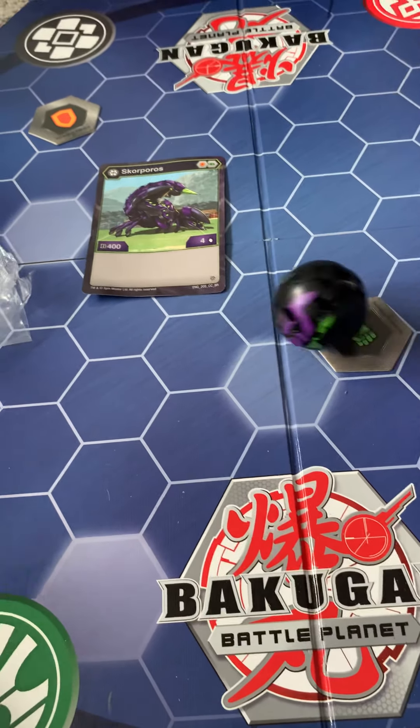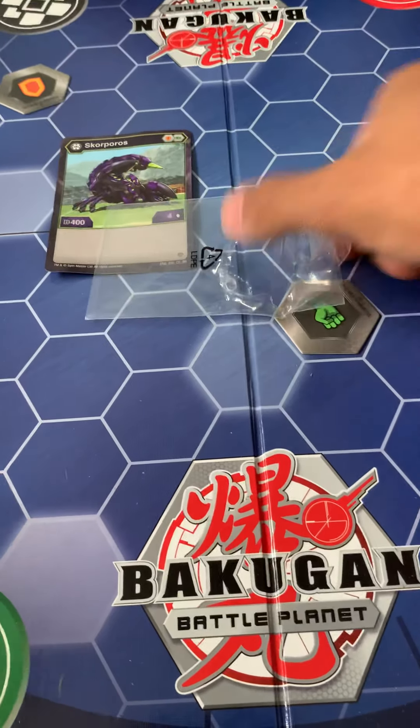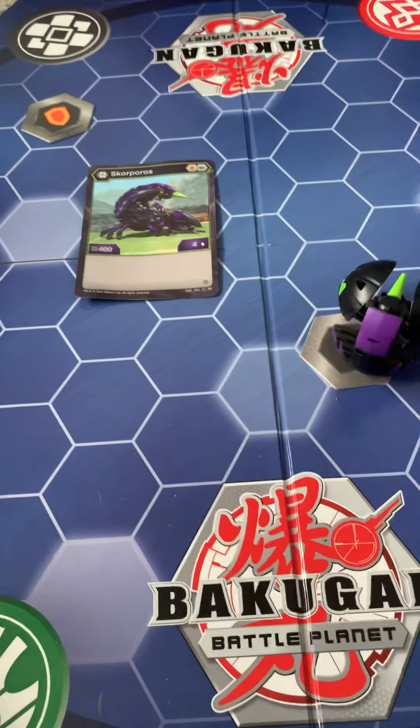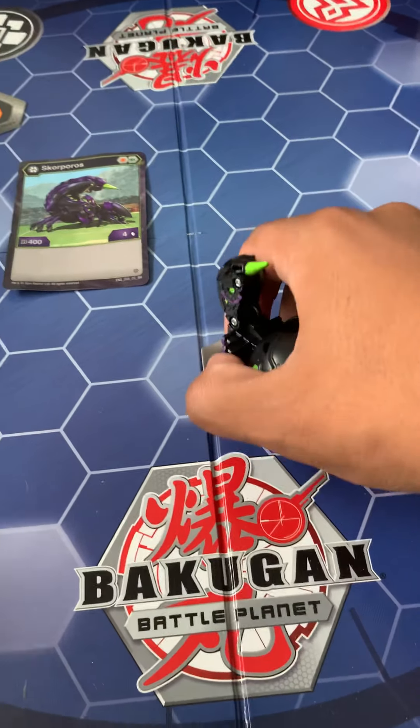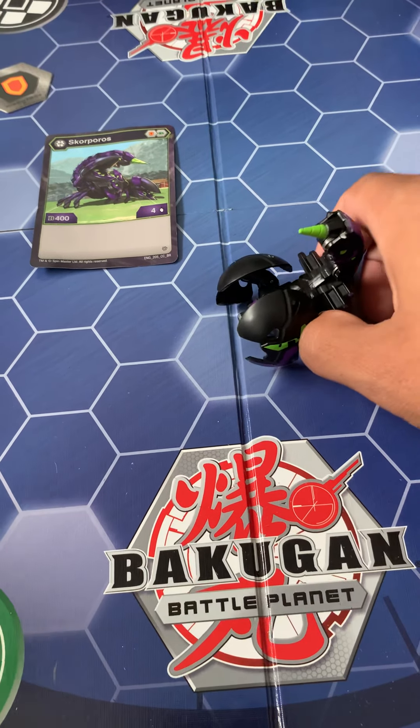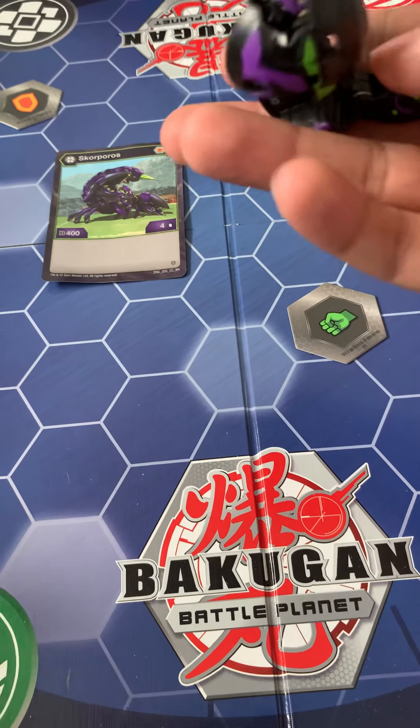You know what? Even that? Jesus Christ. And... ta-da! Holy god, how'd that happen? Oh man, I'm so good at this game, dude. Yep, that is the Scorporos Bakugan unboxing.